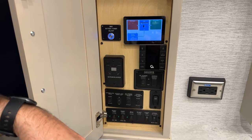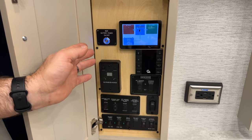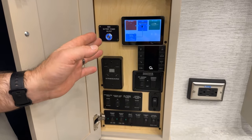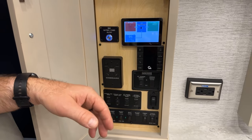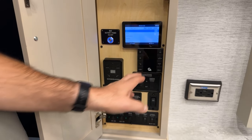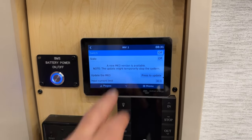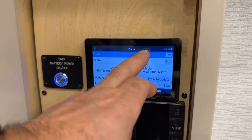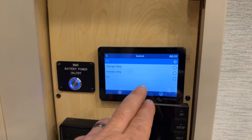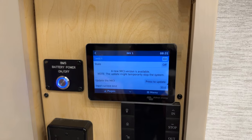Next to it here we have the Victron inverter remote panel. We basically just use this panel as a display so you can see what's going on with the inverter — whether it's charging or inverting and how much amperage is being used. This is pre-configured before leaving Newmar. If you go into inverter one and then up where it says switch, this is where you can turn the inverter on, off, or charger only on. Just remember that this does need to be on for your charger section to be able to charge your batteries.